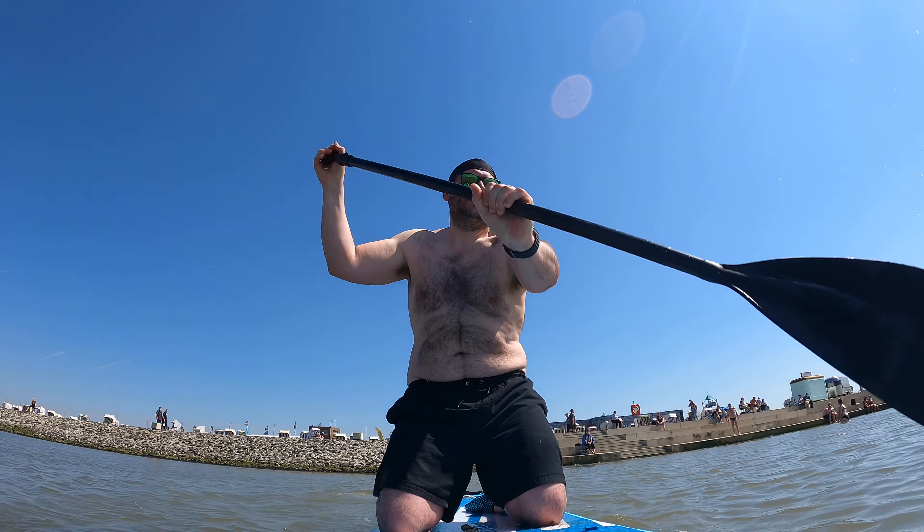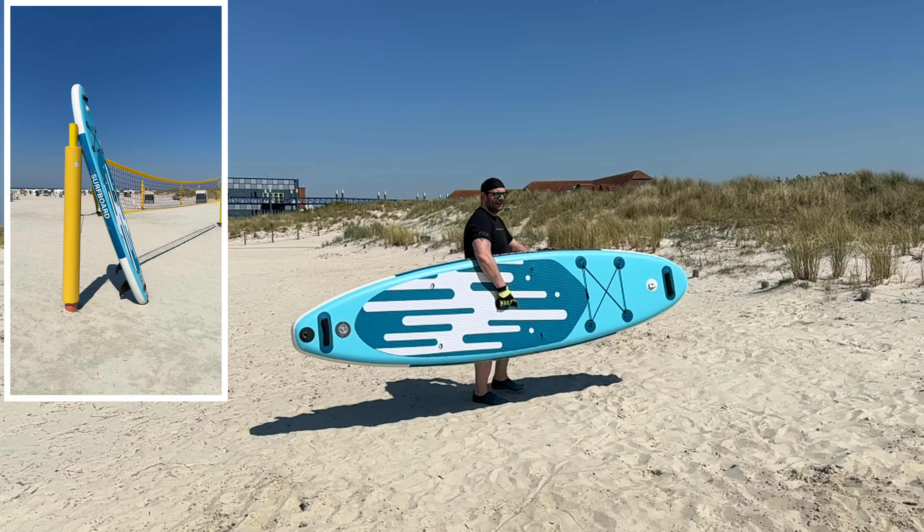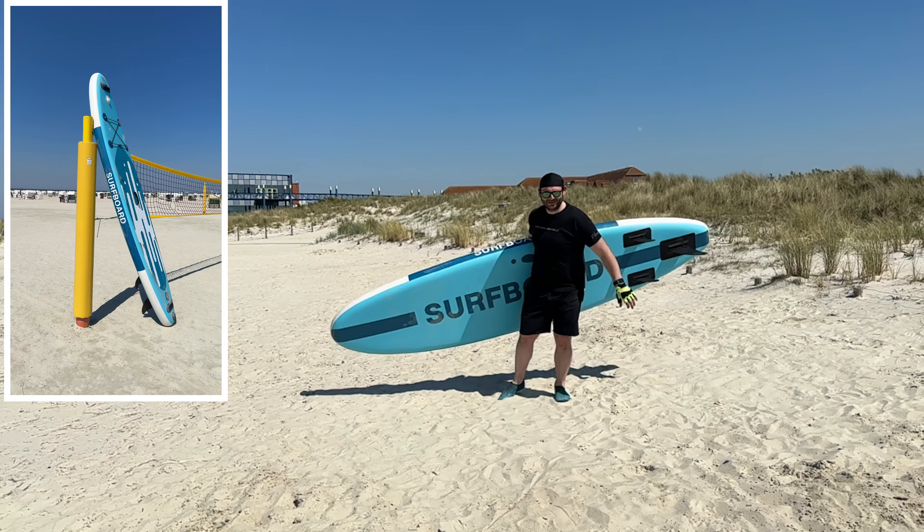Stand-up paddling is a really cool sport for nearly everyone. You can do stand-up paddle boarding on a light surf, on a lake, on a river, on an ocean, or wherever you like — making it a great sport for everybody. It's really popular worldwide. You can sit down, kneel on it, stand on it, or do yoga on it. It is a nice sport for nearly every setup out there.